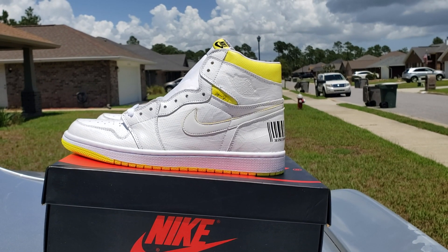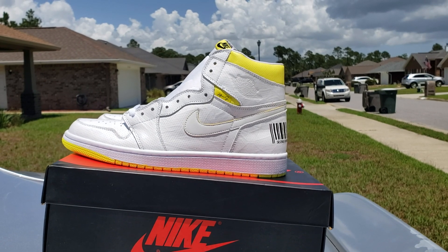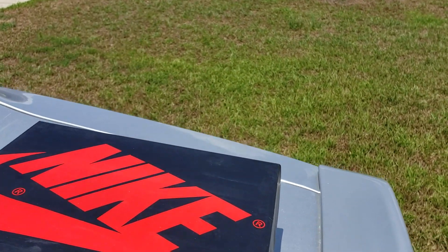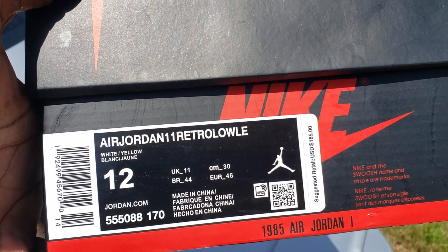Shout out to everybody that's fucking with your boy. Let's get off into it man, it's hot. I'm finna make a quick fashion review in a hurry — sweltering out there. Found the Air Jordan 1 — that bitch hold up.